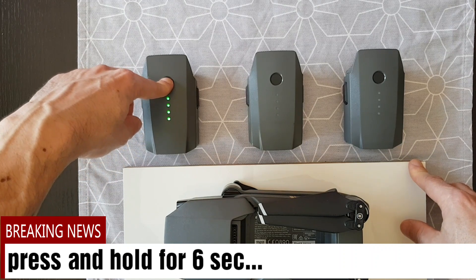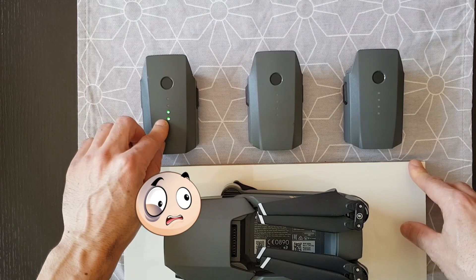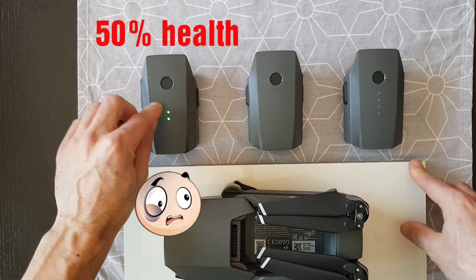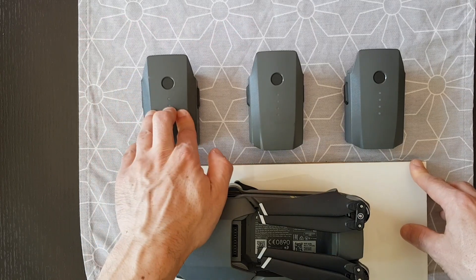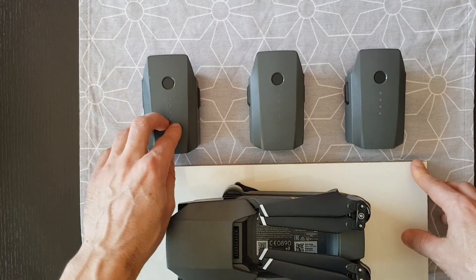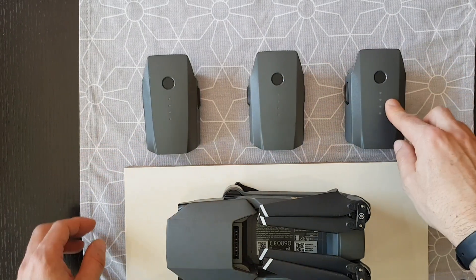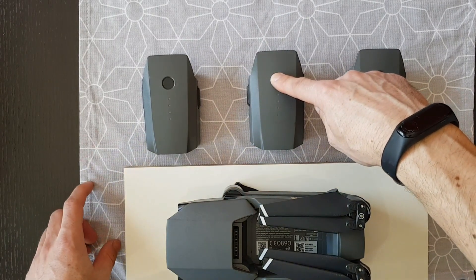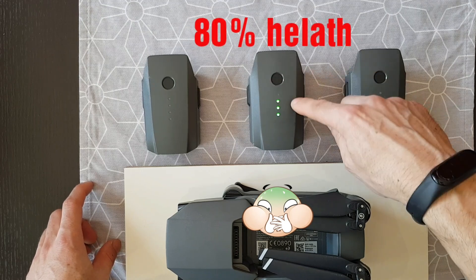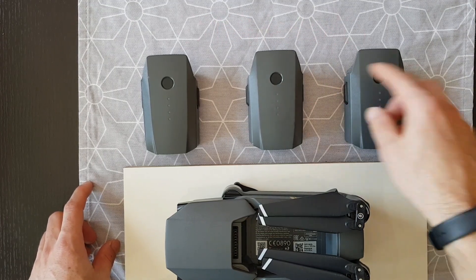If you push and hold the button for about six seconds, you can see the battery's overall health. This one shows 50% life — you can still use this battery, but it won't last as long as a healthier one. This swollen battery shows around 80% life.